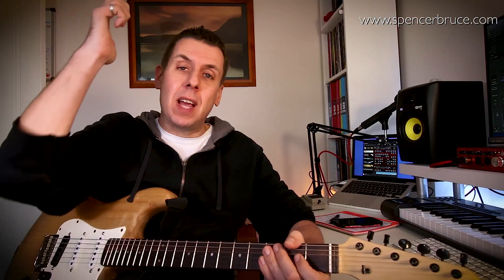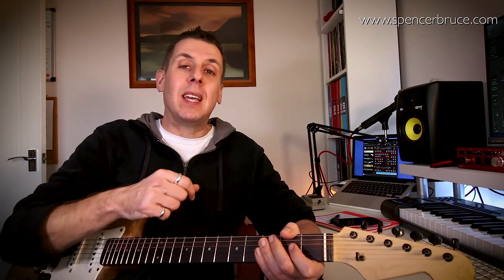Hi there boys and girls, Brucey here. Just wanted to say a massive thank you for checking out my channel. Please do subscribe if you like what you see, and fire away any questions you might have — more than happy to answer them. If you're in the mood, please do check out my guitar creativity book, which has a whole wealth of information on ways you can be creative, develop your technique, and develop your playing in new and interesting ways. Catch you later.